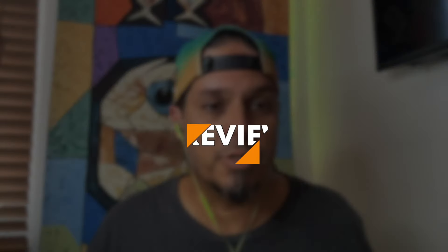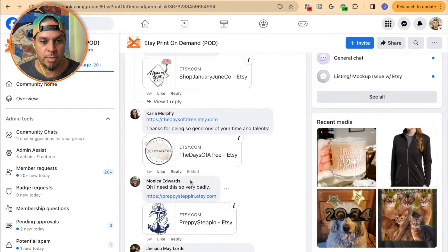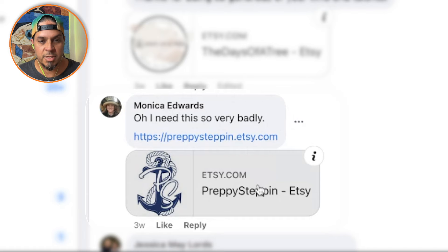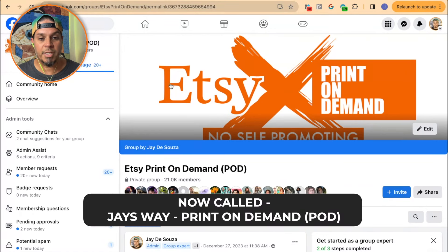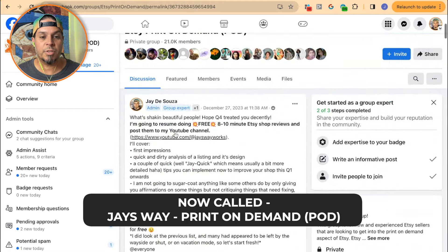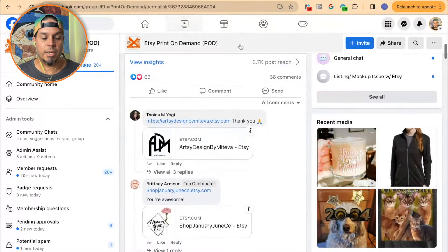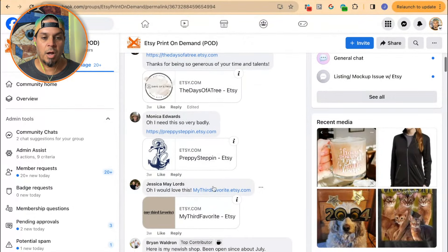What's up folks, J here from J's Way and I'm back with shop review number 16. Today's shop review is going to be Monica Edwards' shop. She says she needs this so very badly. Her shop is Preppy Steppin' Etsy. Before we get into it, if you want to get your shop reviewed, you can come over to my Facebook group — it's called Etsy Print on Demand — the one with over 21,000 members. Look for the featured post with my mug and my YouTube channel, and just drop your shop in the comments and I'll get to it eventually.